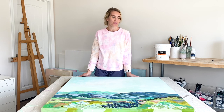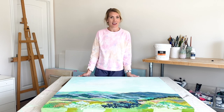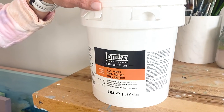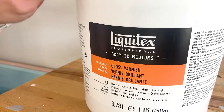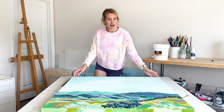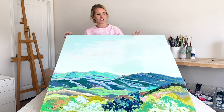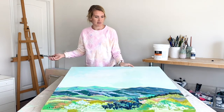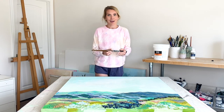Hi y'all. Today I am going to walk you through varnishing an acrylic painting and I am going to be using Liquitex acrylic gloss varnish. I have a large mountain landscape painting that I completed and I need to varnish this for one of my clients.